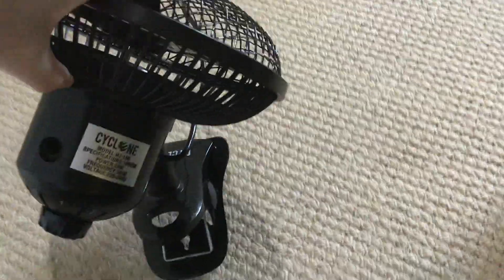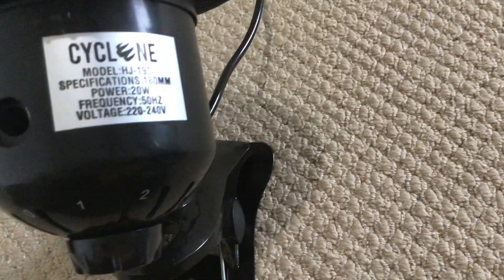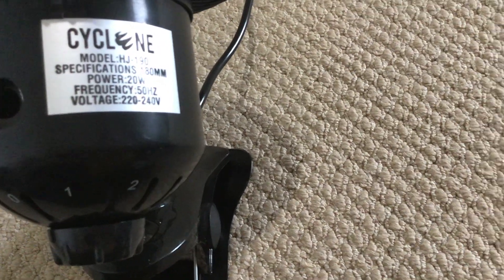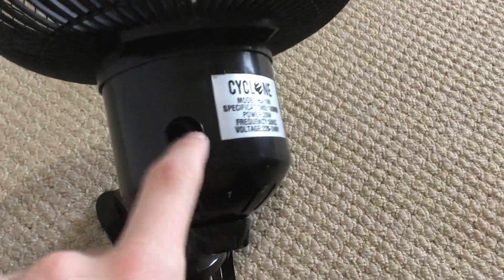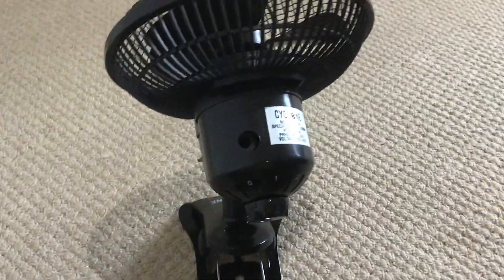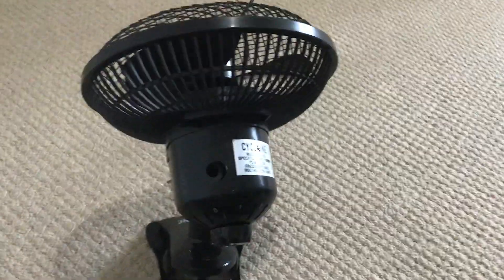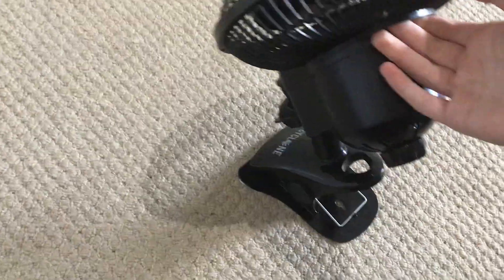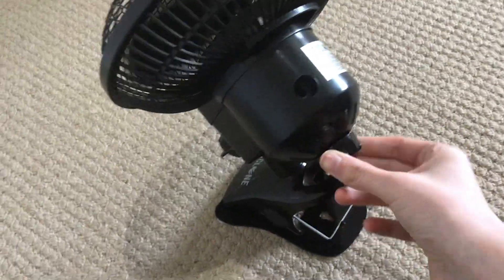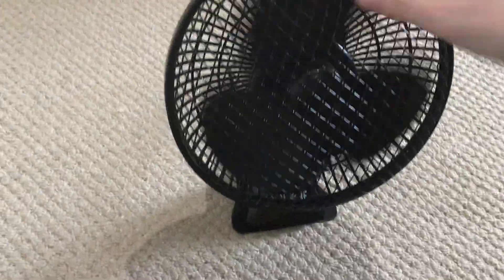Sorry about the talking in the background — this is the side and back; it has an information sticker. You can see the oscillator knob is missing on this fan because I took it out — this fan's oscillator broke after one month and I rarely ever used it. The switch is working fine nonetheless, but the fan is just cheaply built.